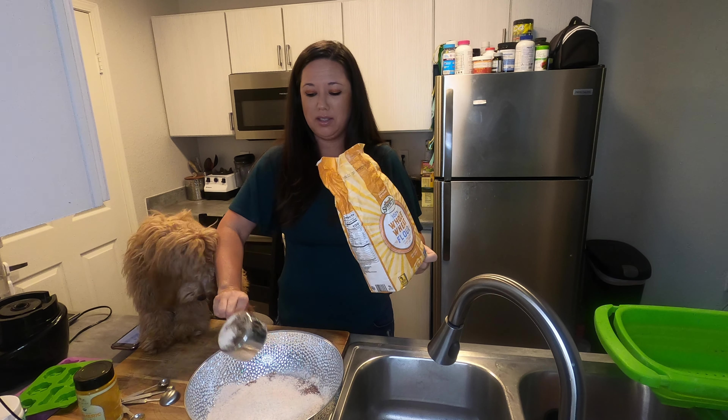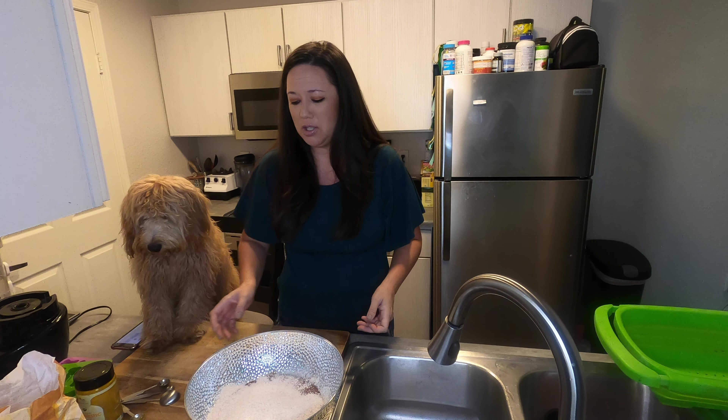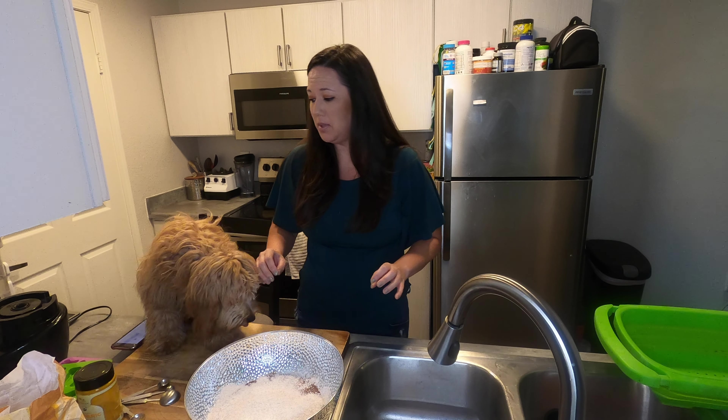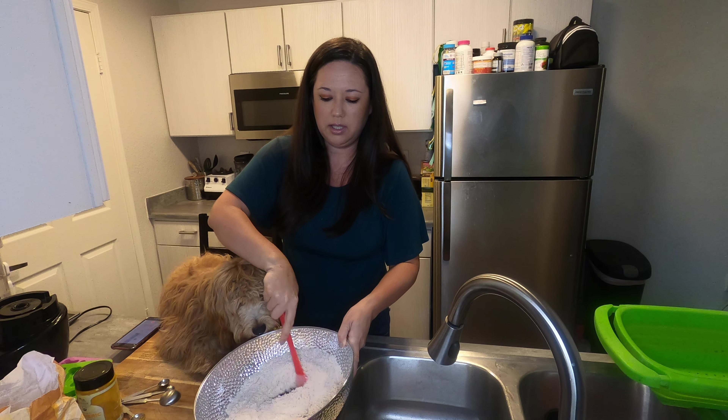That was the end of my flour so I'm just dumping it all in, but you should probably measure it and do two cups. I'm going to use a spatula to mix it all together.